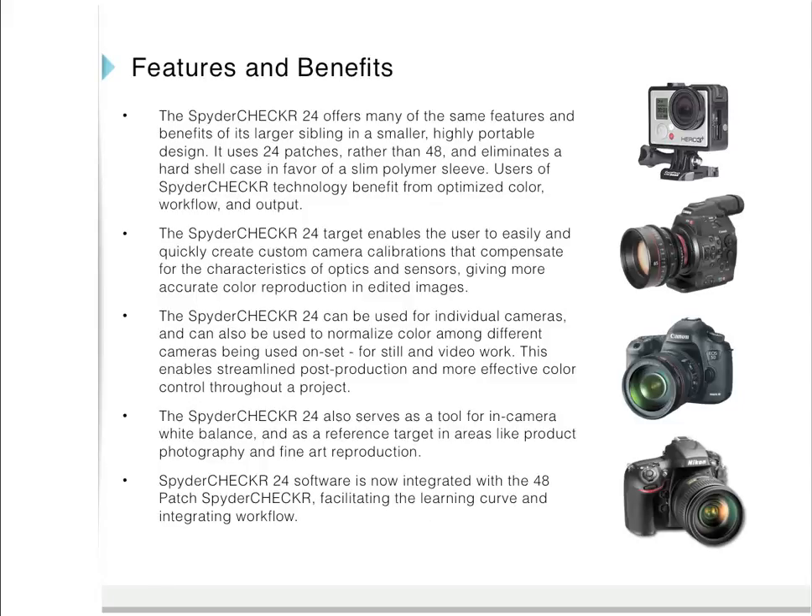I'm going to briefly review some of the features and benefits of the Spider Checker 24. The Spider Checker 24 will work with a very wide range of camera and lens combinations — important because each combination has its own unique color signature. Whether you're using one camera for still photography or multiple cameras for video production, you can normalize color between them, expediting and streamlining your post-production workflow.